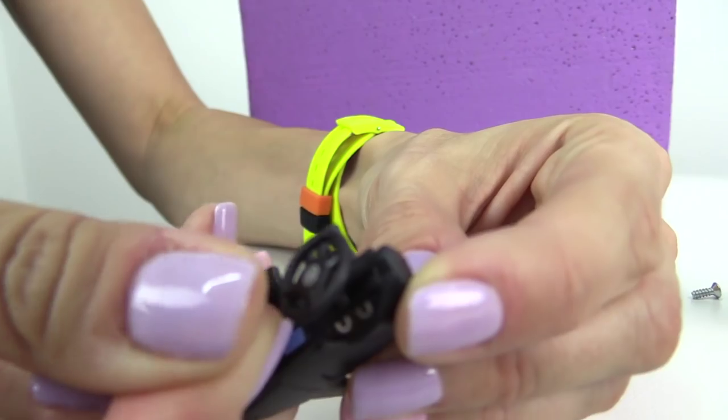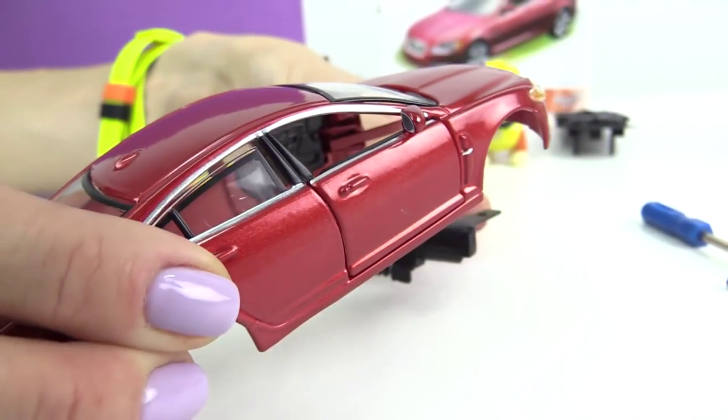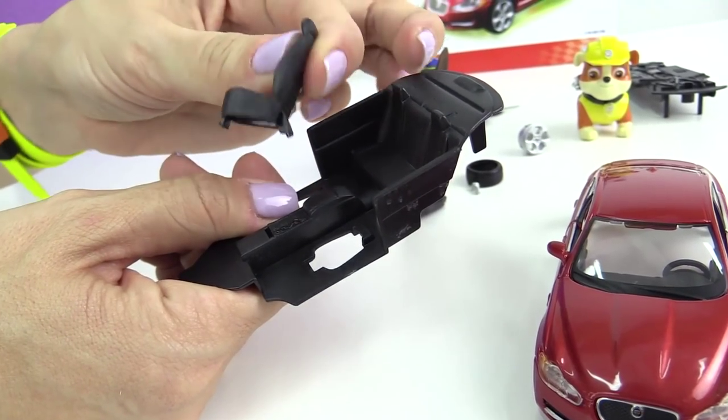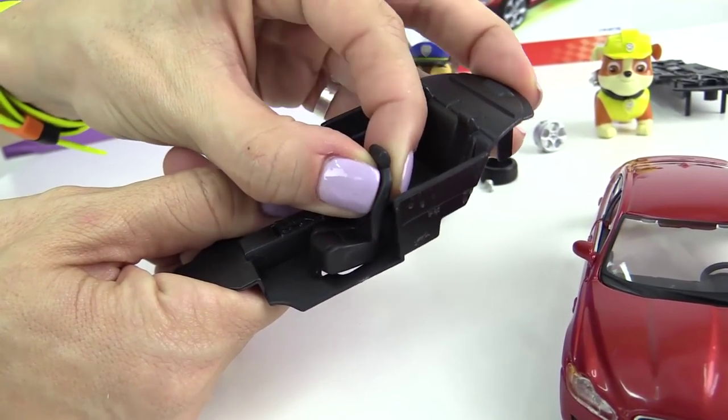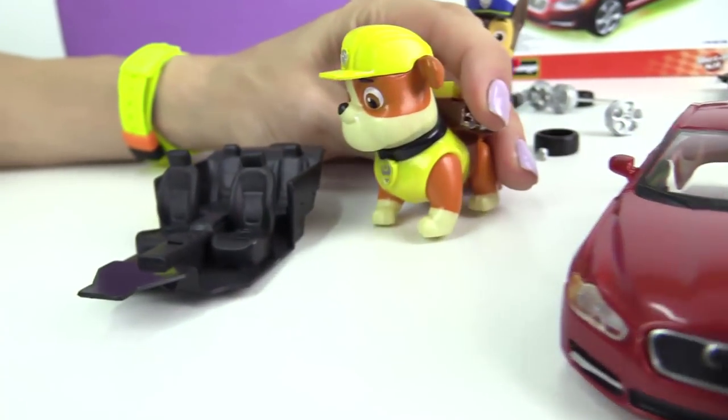Let's install it into the control console, like this. Now I'll install the console into the interior of the car. And these passenger seats. The shell. The interior.